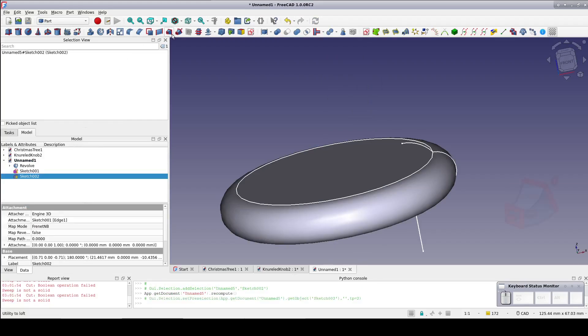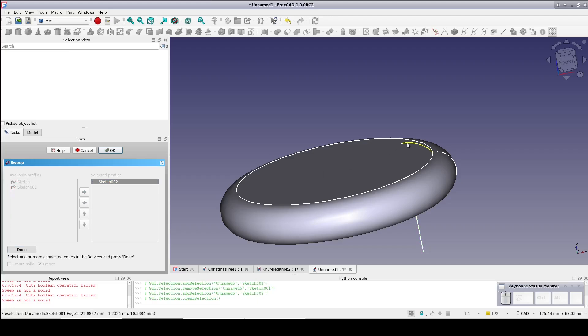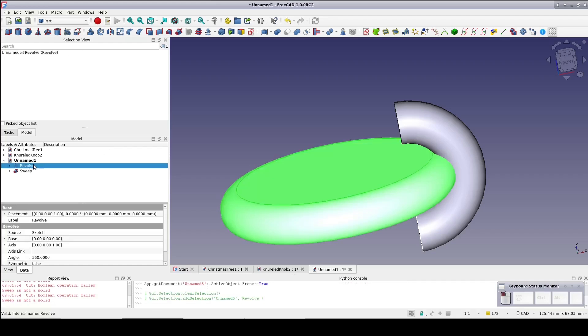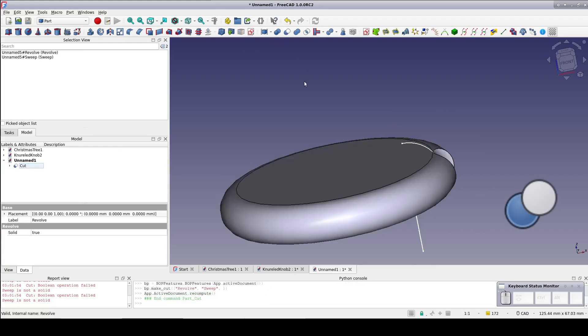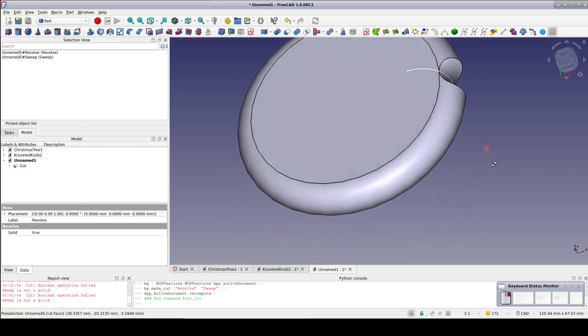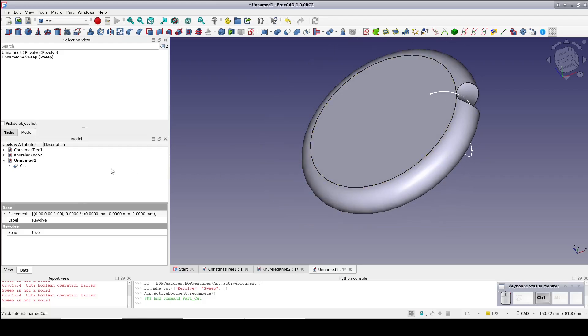Create a sweep — select Sketch002 as the profile, press sweep path and select the path sketch, click done. Be sure to check create solid and click OK. Before going further, select the revolve, then select the sweep and cut just to have a look at how the cutout is going to appear in the knob. That looks basically correct. We can make a few adjustments later if needed, so hit Ctrl+Z to undo the cut.